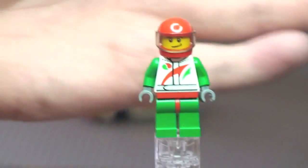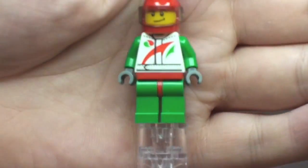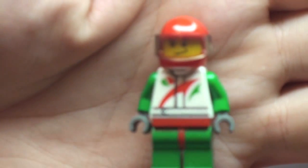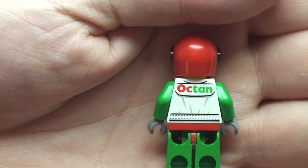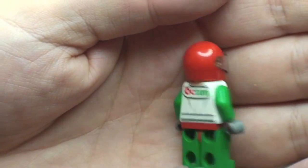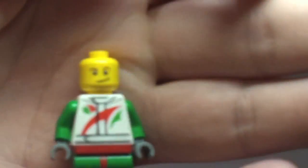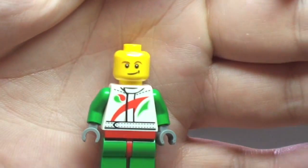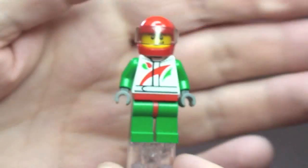Next up is our minifigure — the Octane minifigure. You can see the front printing, and on the rear of the torso you can see 'Octane' as well. It comes with a red helmet and visor. Removing the head, we can see the face — it's just single-sided. But that's the minifigure that comes with the race car.